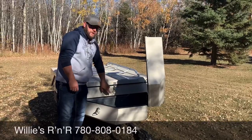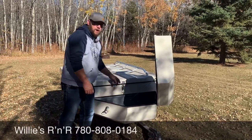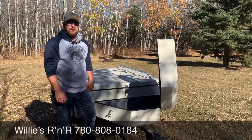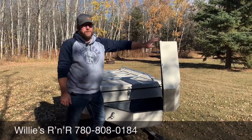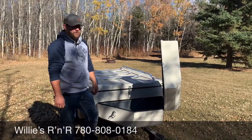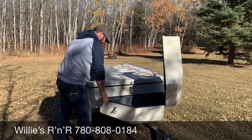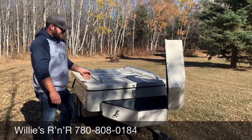With this latch here, you always want to make sure that you've got a pin or a lock in there. What you don't want to have happen is that latch to come undone — and it will come undone with this front pod on there — and end up flipping this thing wide open while you're going down the road. That doesn't end well.